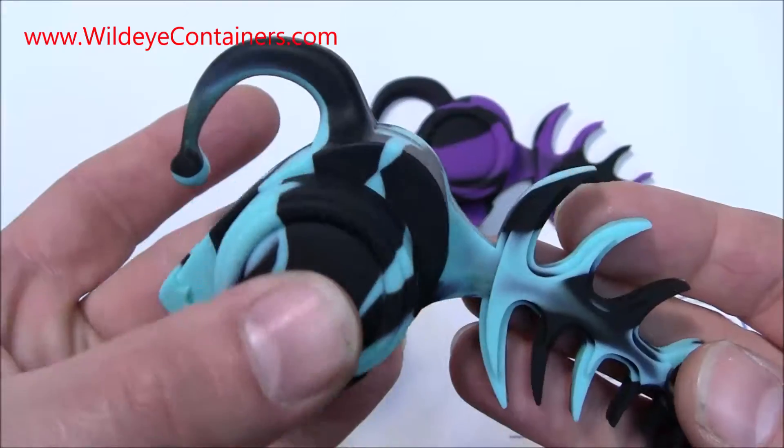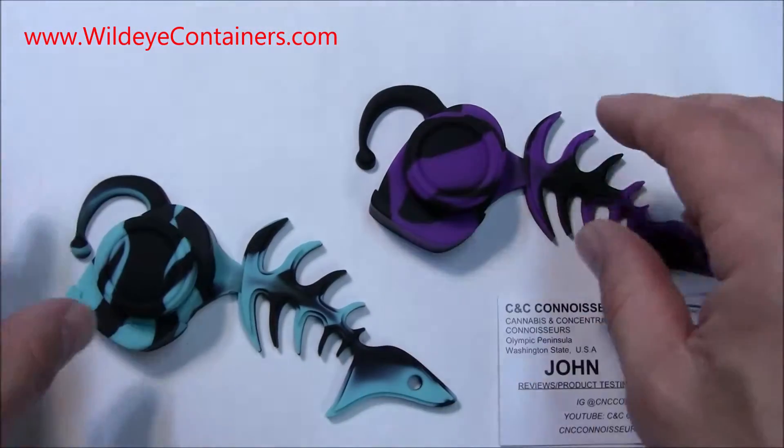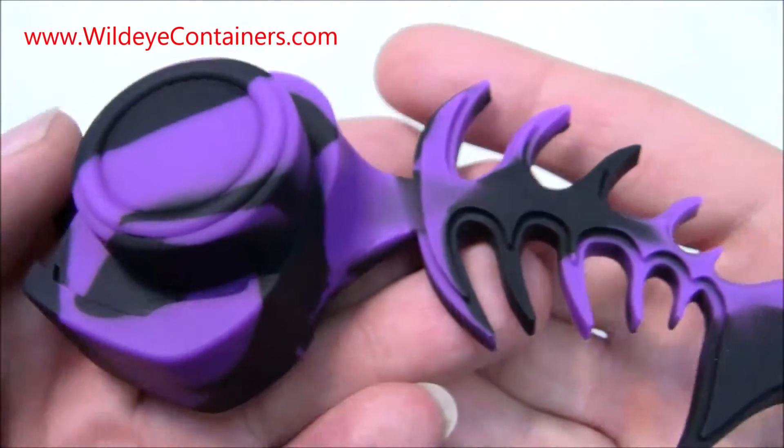See the little angler on there? You see his eyeball, his mouth, his fins and his little tail. Got the blue one and a really nice purple one.